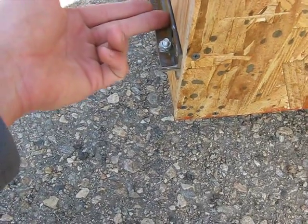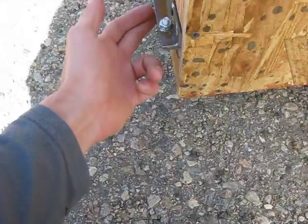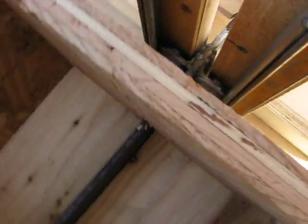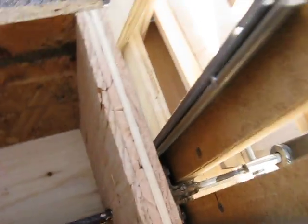On each weight box I have these mounts. This top piece of angle is screwed into the box; this bottom piece of angle is welded to the slide.